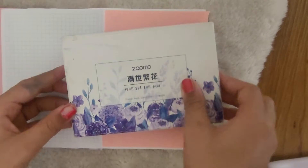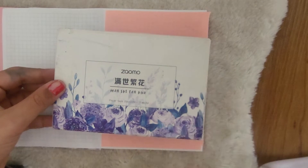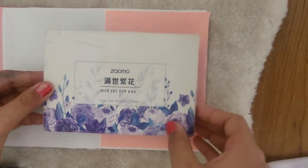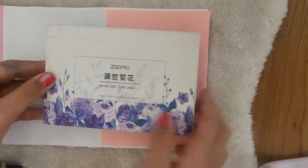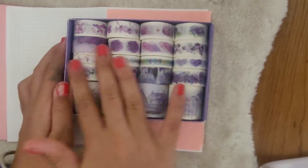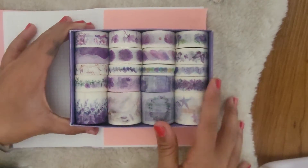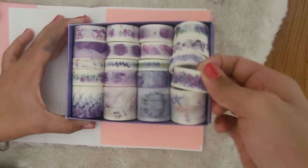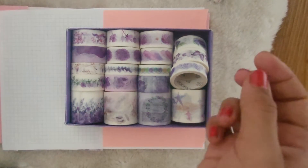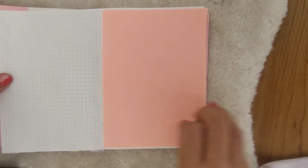As usual my tape set is there, so now we will take the color pink — or let's see purple. Let's choose purple from this tape set. As you can see the tape set, I'll choose the color and show you. So I am choosing this one.